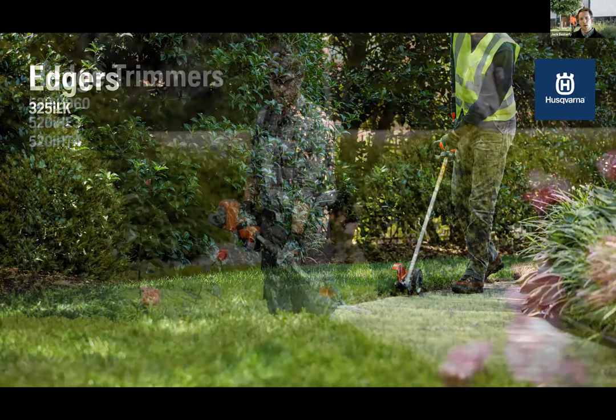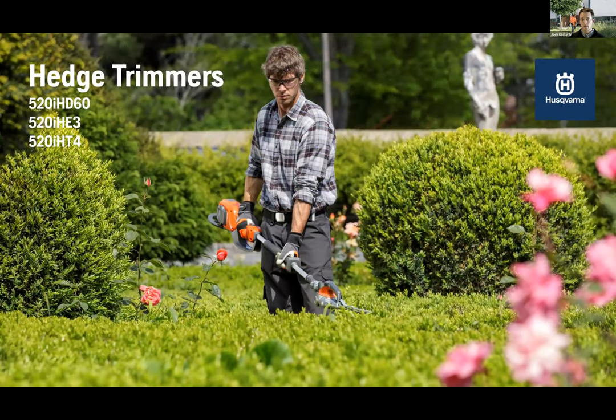Next is an edger — the 325iLK with our ECA 850 attachment — absolutely a core tool for landscapers and great for lawn aesthetics. For hedge trimmers, we have the 520iHD60 handheld and the 520iHD3, an extended hedge trimmer with a fully articulating 135-degree head with locked fixed positions. We also have the 520iHT4 telescopic hedge trimmer — big for safety. This can prevent a ladder being brought on site with an elongated tool reaching into tough areas. With battery power we can eliminate extra moving parts like shafts — inside battery tool shafts there are just wires going to a brushless motor mounted directly to a gearbox.